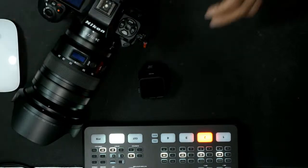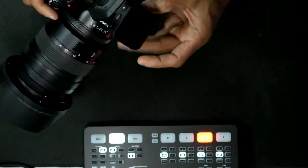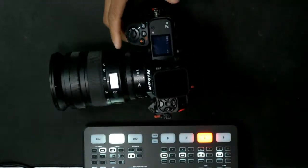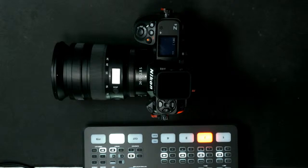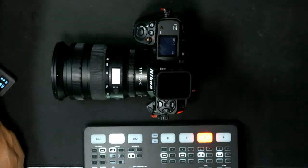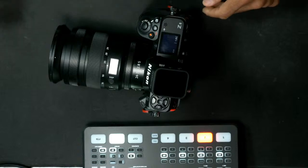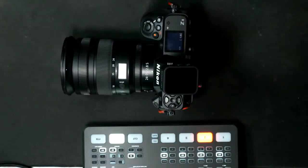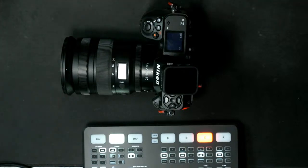Let's go ahead and attach it to the camera. This is my Z8. So there we are — with it attached. It's a really low profile. Look how small that is. A really nice tight profile.